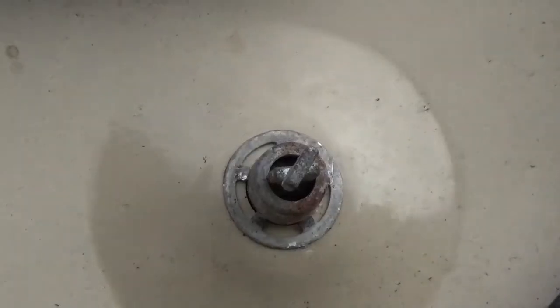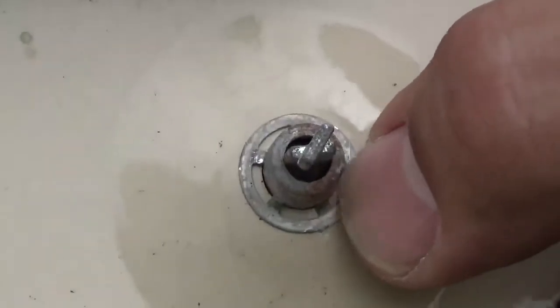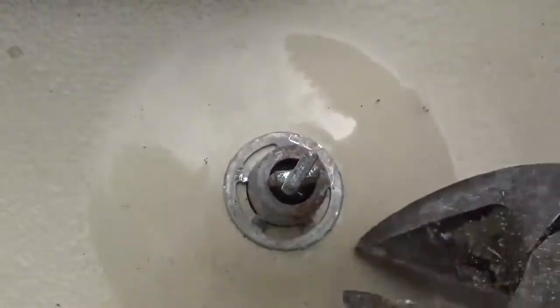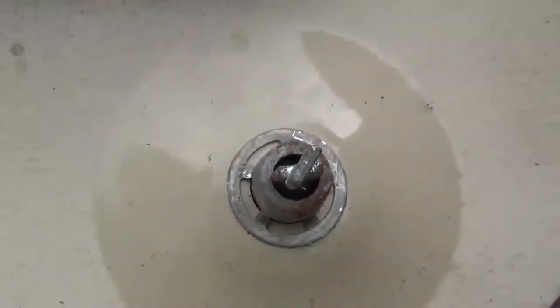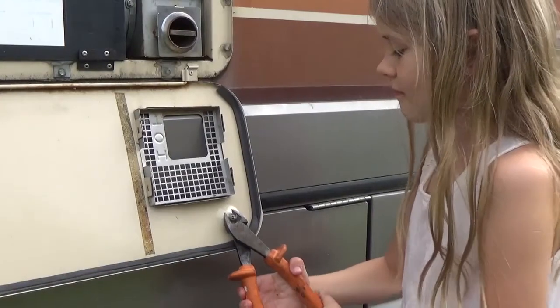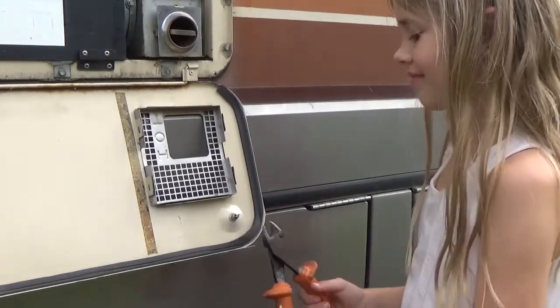Down here at the bottom, we have these things — we've got to get those guys off there. Basically it's got this little cotter pin thing. Crunch it down, and then once you crunch it down you can get behind it, and you cut that thing and it'll fall right through. While Miss Julia attends to that, I'm going to get a wing nut.